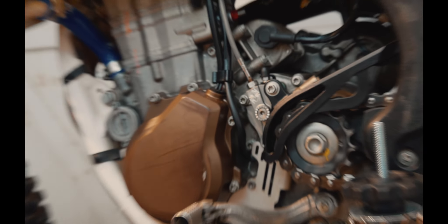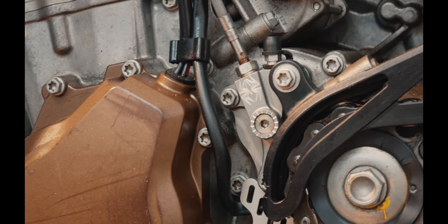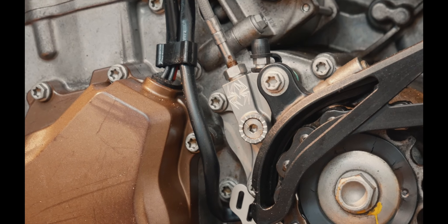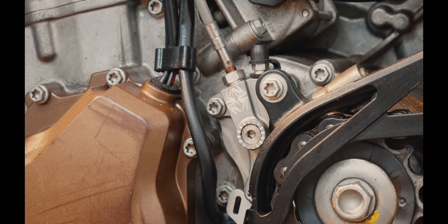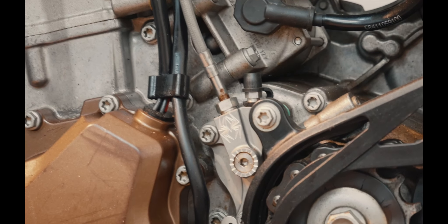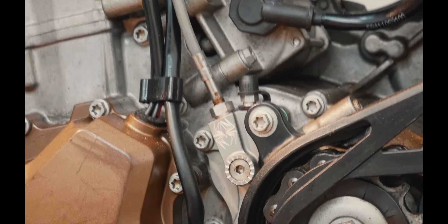Staying down here, you can see the Recluse hydraulic master cylinder. Really high quality piece. I really like it for hare scrambles and tight technical stuff. Down in Mexico, was it worth it? Probably not — I'll get into that more later. But for technical stuff, yeah, real nice piece of kit. And that's tied in with a Recluse auto clutch on the other side.